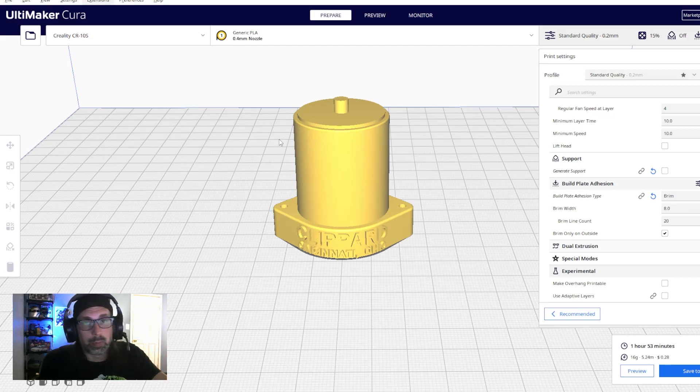Once your first piece prints successfully, you are well on your way to printing your 3D printed Ghostbusters proton pack. In the next video, we'll start working on the post-production process — you've got a lot of printing ahead of you, and in the next video we'll cover what you need to do once the parts are printed.